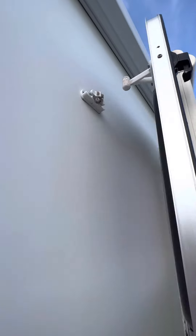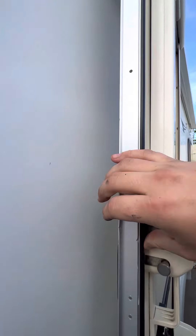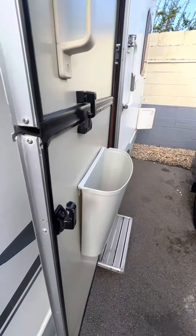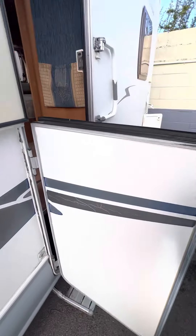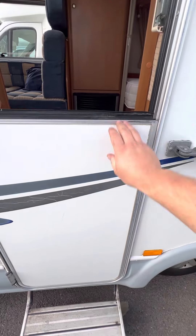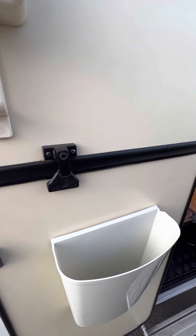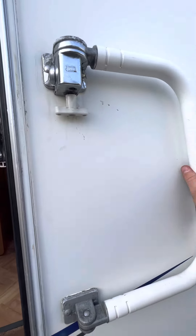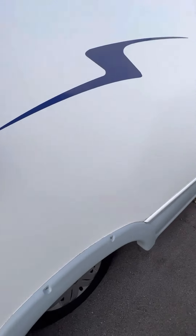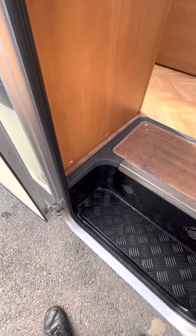Your door has got a retaining catch up there but you do have to give it a little bit of a slam to get that to go in — just like that. That gives you a nice strong seal to stop the door moving. You've got your barn door so you can have it across and lock it in place or have it open in its standard position. The D-bar lock will come across as and when you want it. Your electric step has the switch just here, so it goes in like that.